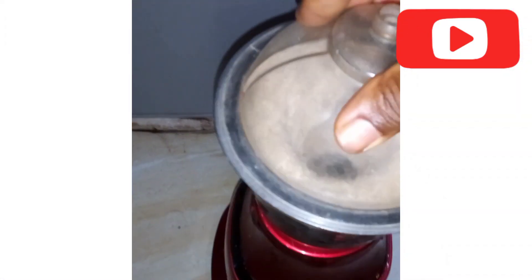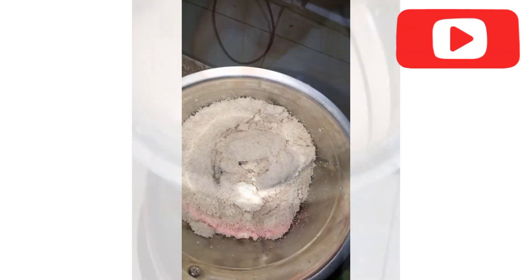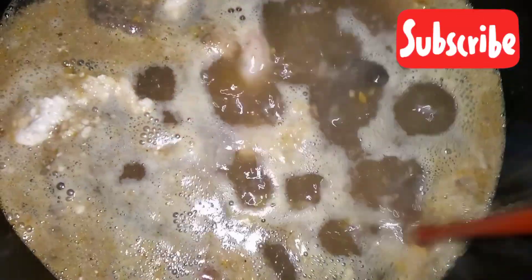In that meat, I have goat meat, intestine, and beef. I love the combination when it comes to egusi soup — I just want to taste all of it. The egusi is already chopped, and the meat is already steamed.